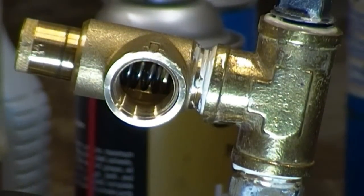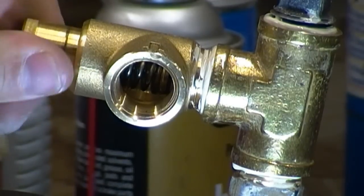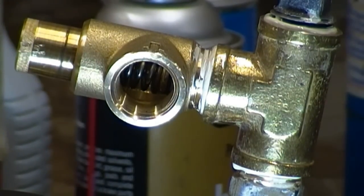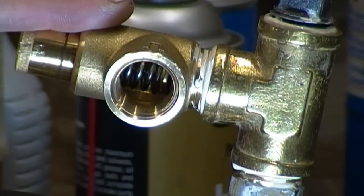Here's my pressure relief valve. You can see inside there there's a spring that's adjusted by turning this on the end, and you can adjust at what psi it relieves at. This relief valve here I believe is 0-25 psi relief.